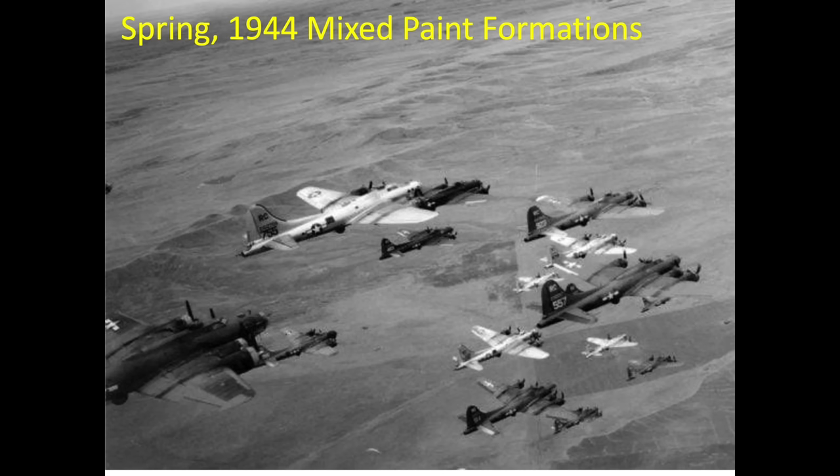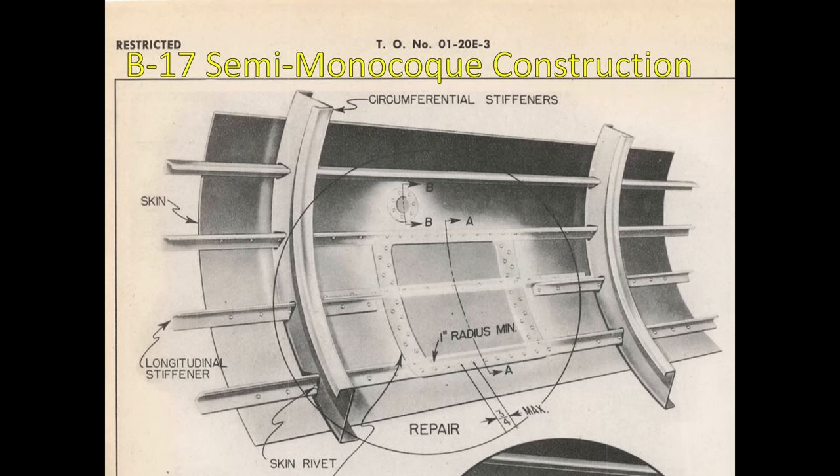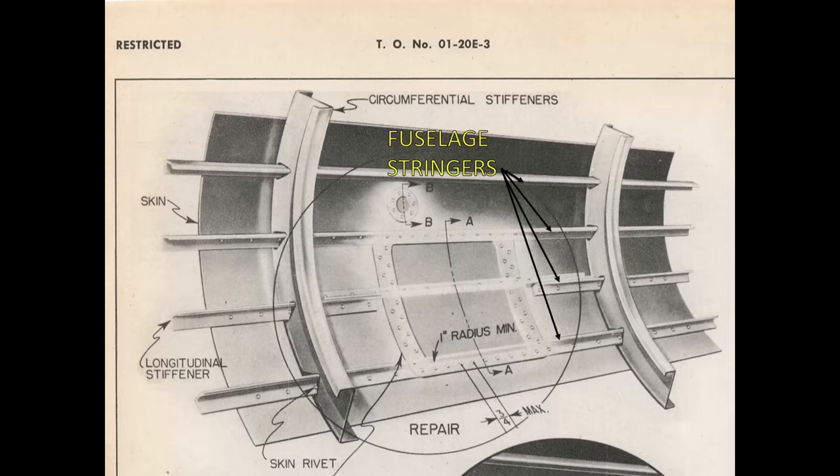The intent of this video is to discuss the implications of including or not including paint on the B-17 bombers. B-17 airframes are designed as a stress skin semi-monocoque construction, where the skins are the main load-bearing structures, but do share the loads with the interior stringers and frames.